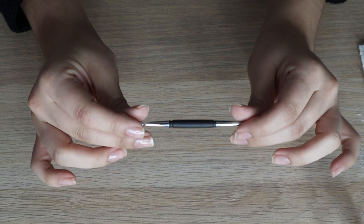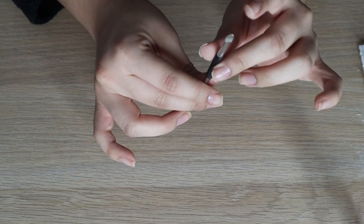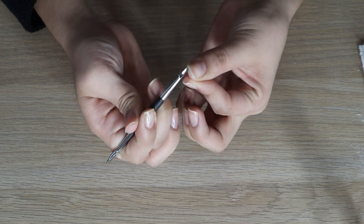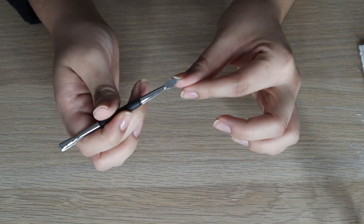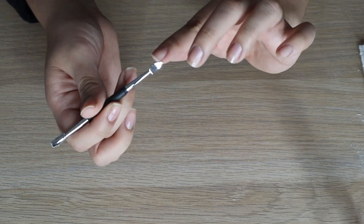While the top coat base is drying, I like to use the pointed end of the cuticle tool to clean under my nail, because nails can get dirty under there, so I just clean out any dirt I feel I have.